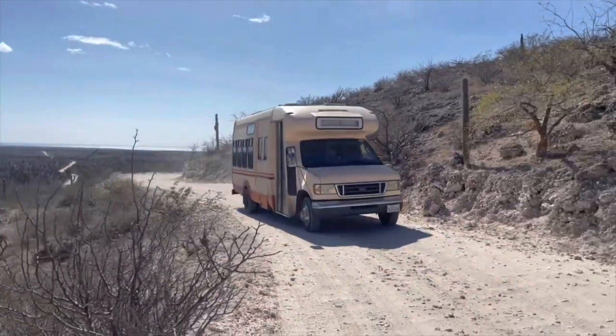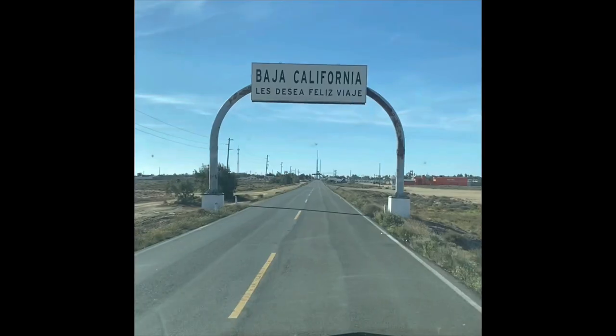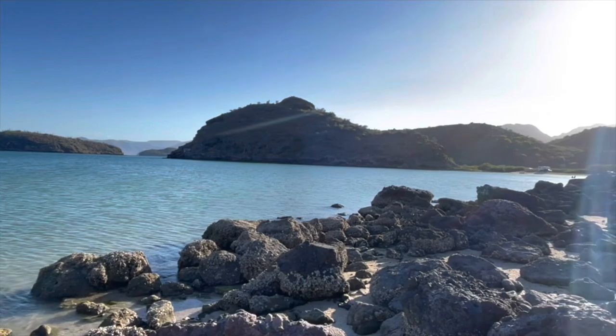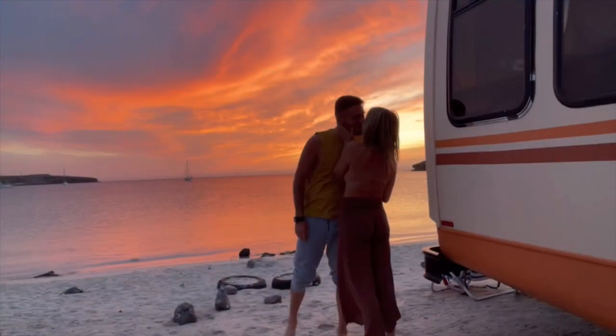I am Stefano and I'm Sacha and we are traveling in our self-converted shuttle bus. Hey guys, welcome to our channel. Today we're going to walk through our electric system — we're going to explain the components and how it works.